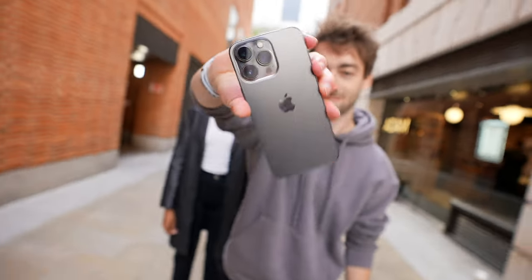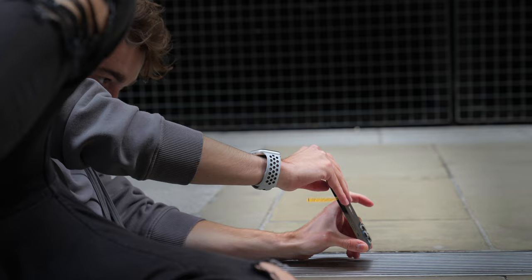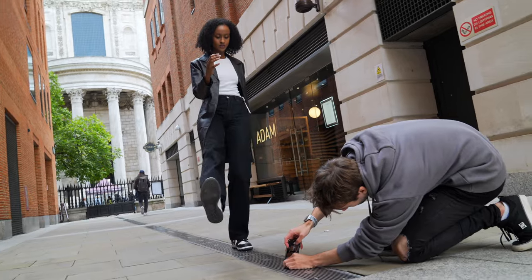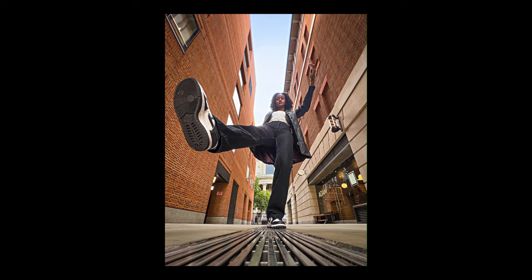Tip three: for this next one you'll want to turn your phone upside down. Put it low to the ground and set the lens to 0.5. Next, have your subject stand above the phone like this. And check out this awesome shot you'll get.